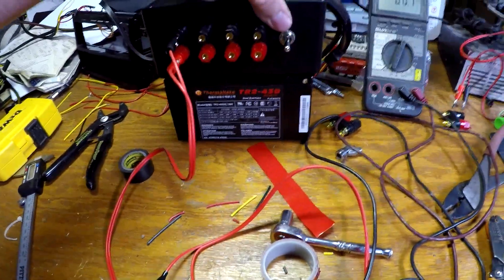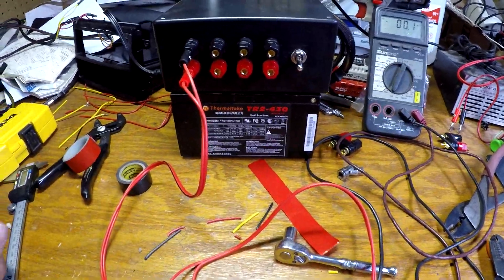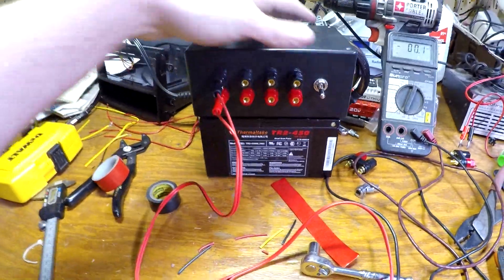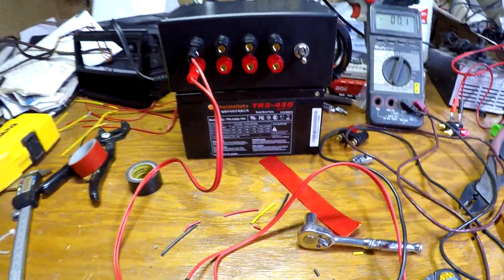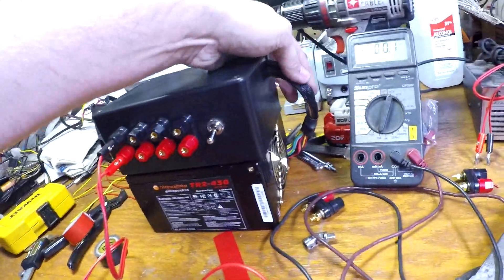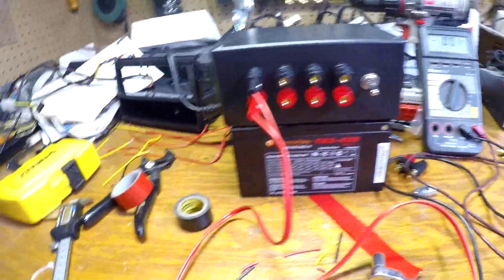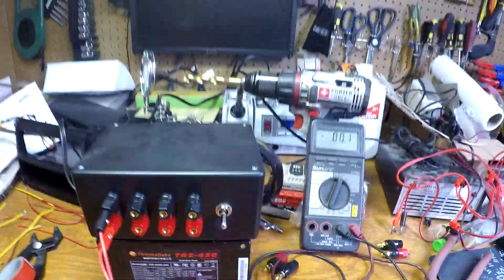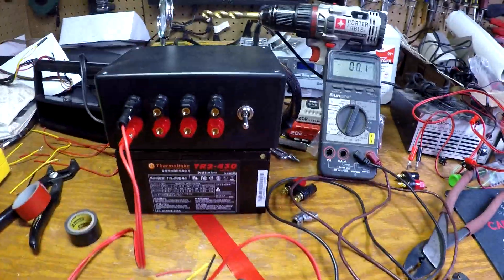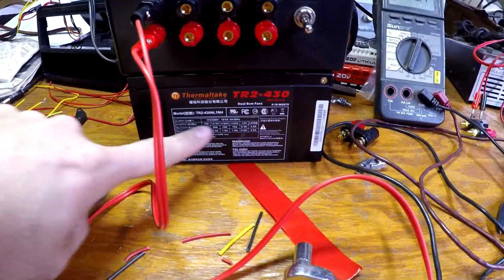It's mounted on top of the PSU with some 3M tape — I can pull it back apart if I need to, but it's nice and solid. I oriented it this way so the wires feed right into the top and the fans aren't backed up against the pegboard behind the bench. I also like this orientation because I have a quick reference label on the side showing my capacity.